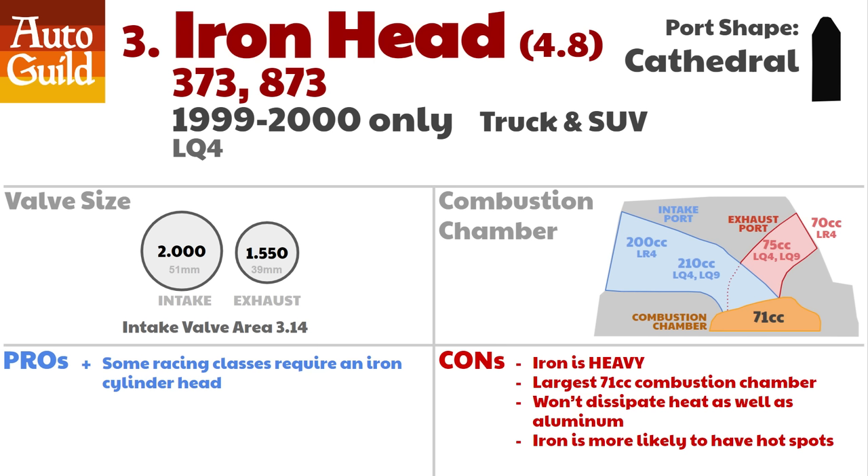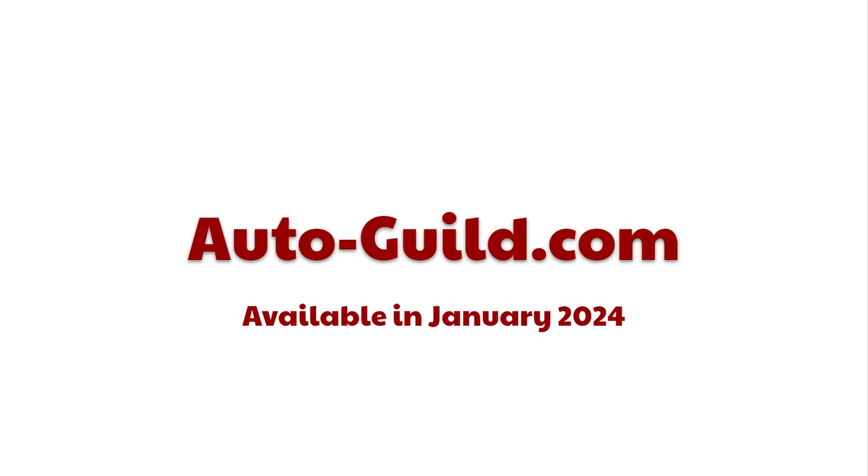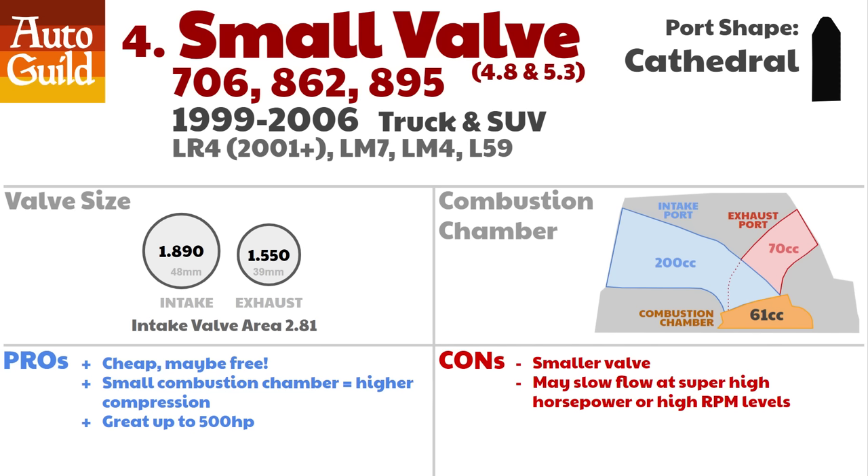I will soon launch a free spreadsheet with all this information, as well as a poster if you want to put it up in your shop or garage. This will be available over at AutoGuild.com starting in January of 2024.